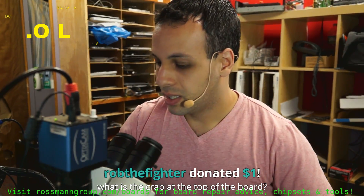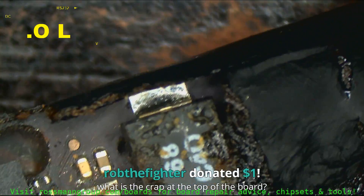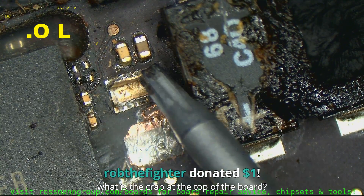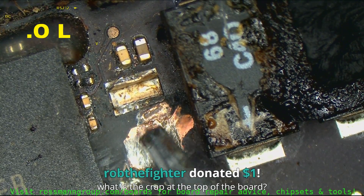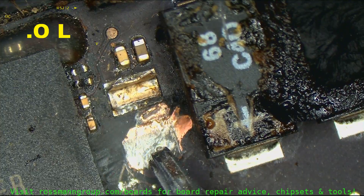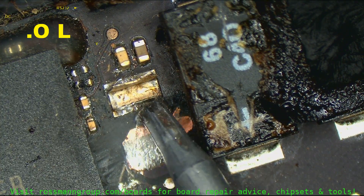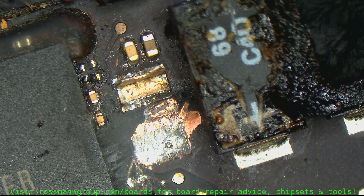What is the crap on top of the board? This is the leg of a capacitor — this is the power line, and this is the hole that burned away through the board when water got here. That is now shorting my power line to ground, and that's why this board is messed up. So that's that.